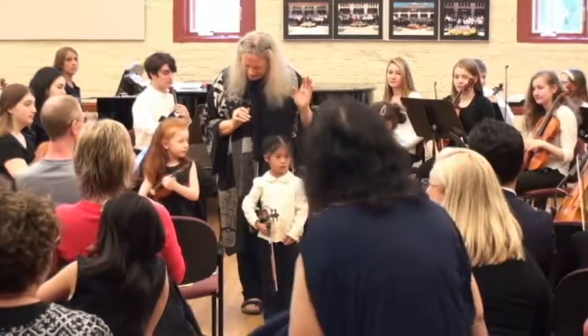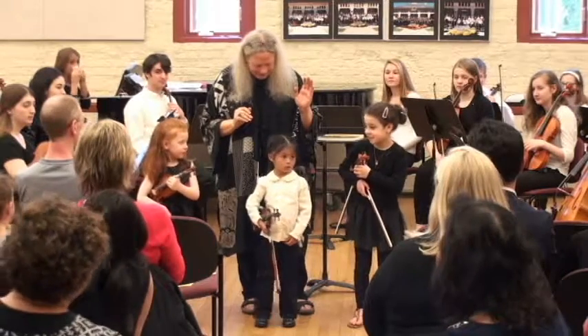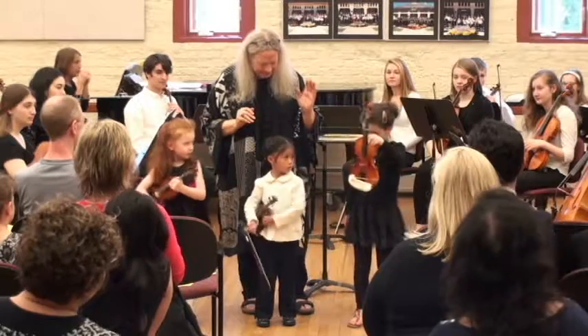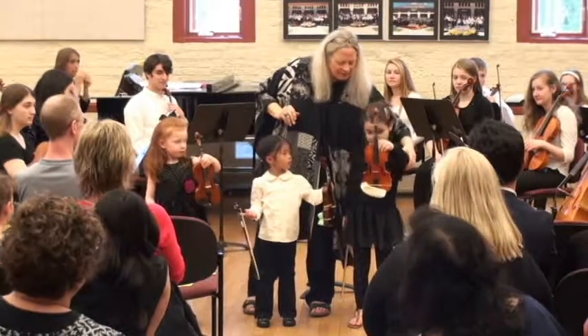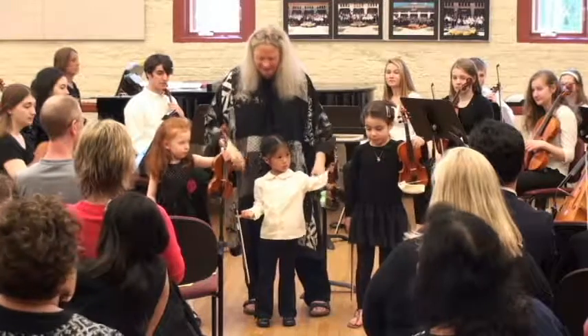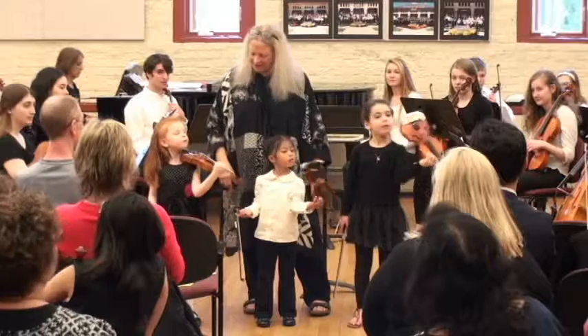Are you ready? Here comes number one. Ready? One. Two. Okay, and over your left toe. Good job. Three. Good job. Four. Look at your right leg. And five. In for a landing.